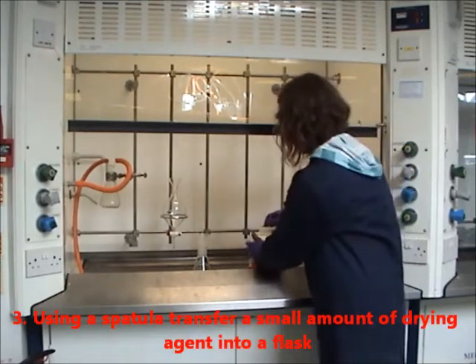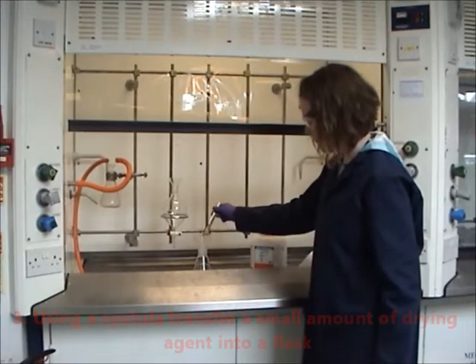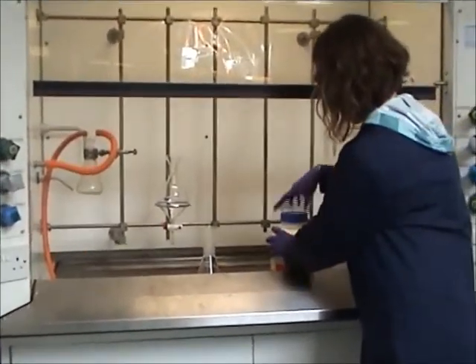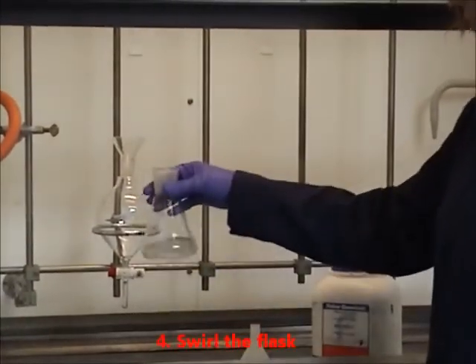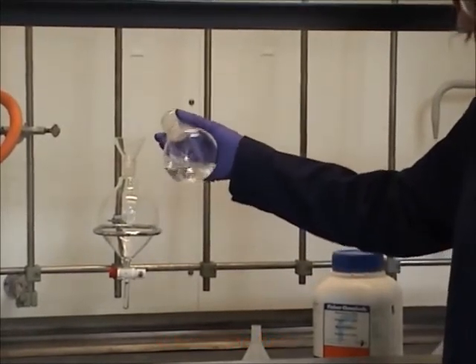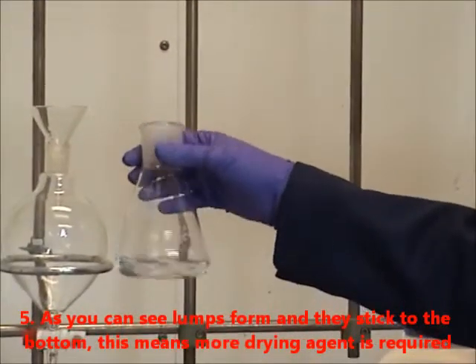Using a spatula, transfer a small amount of drying reagent into the flask. Swirl the flask. As you can see, clumps form and it sticks to the bottom. This means more drying reagent is required.